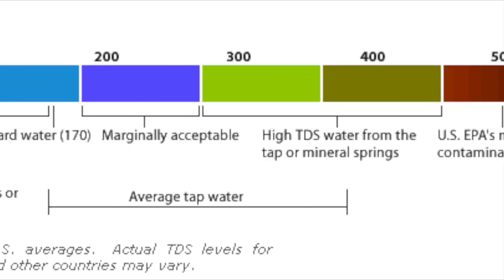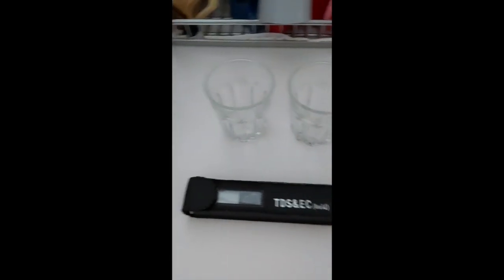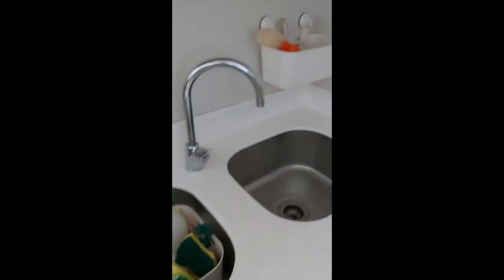So what is the ideal TDS reading? It's actually between 0 to 50 for pure drinking water. So with me now, I have two glasses — one for collecting the tap water and one for the filtered water — and the TDS meter.